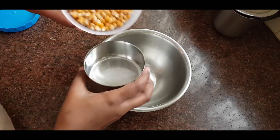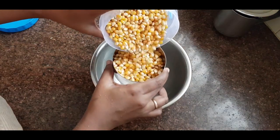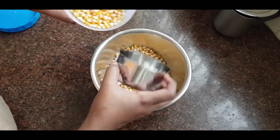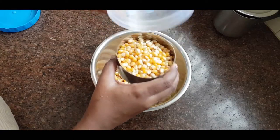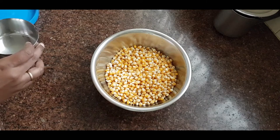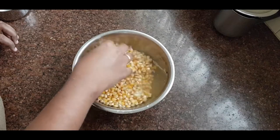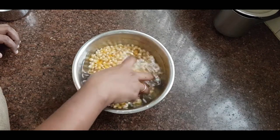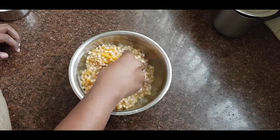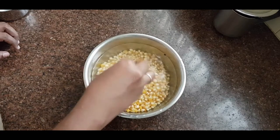I have two makacholam. I am doing a little less than in this video, but you can take two cups. I am using one cup here. You can use two cups. You can try to make the makacholam — let's see how it's done.